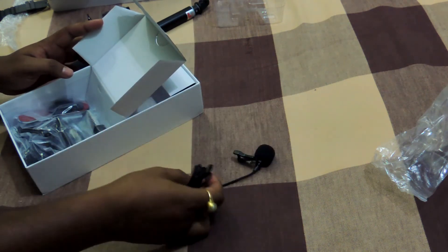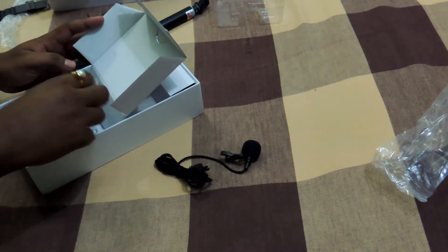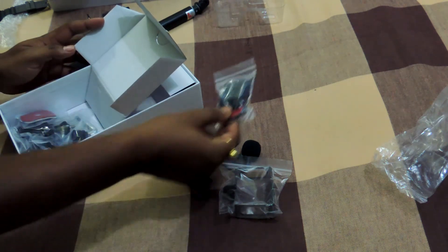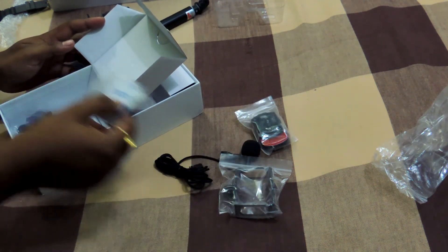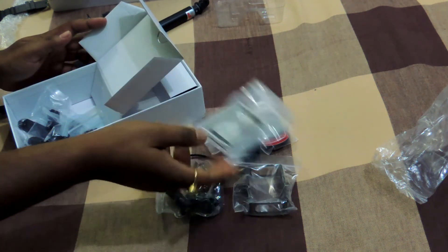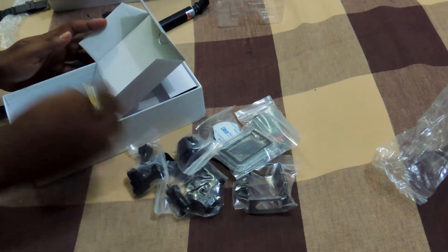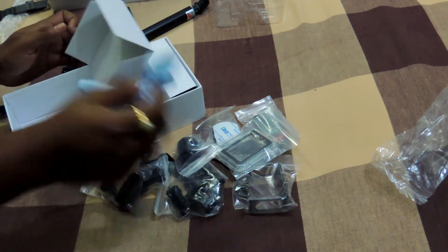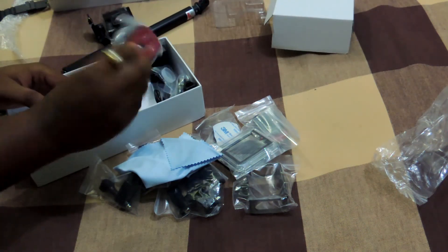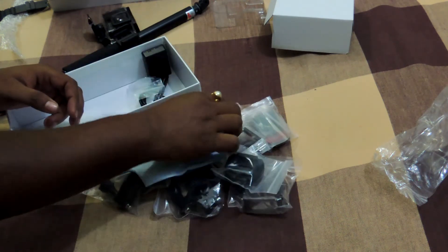Moving on, we have the external mic — it's quite long and we attach it using an HDMI cable. I really needed this clip. This is the open casing, these are some mounts, and these are 3M tapes. This is the bicycle mount, this is the open door case, a few more mounts, and this is a cloth to clean the lens.